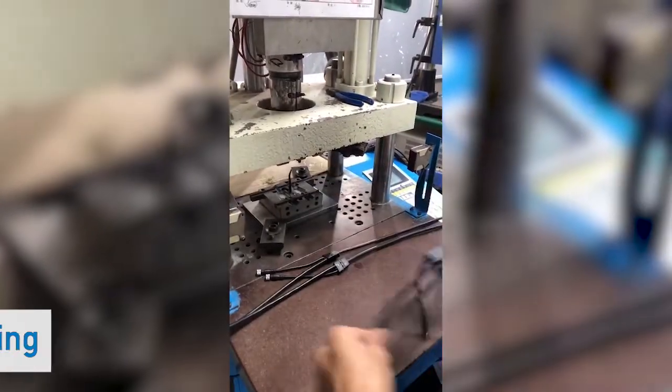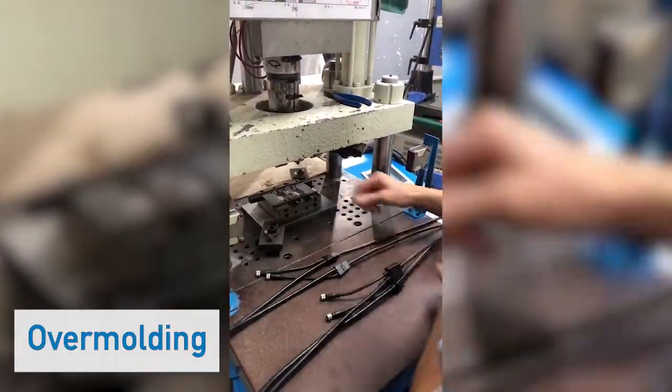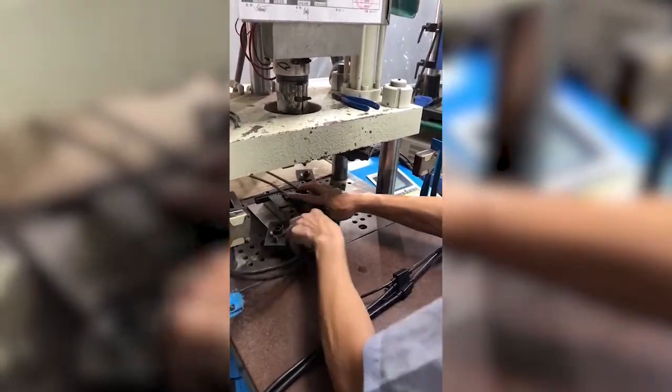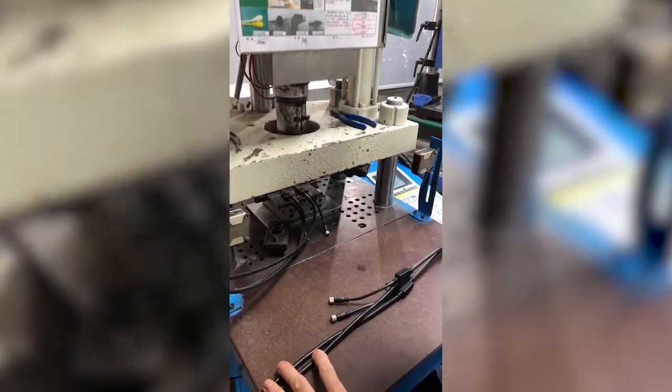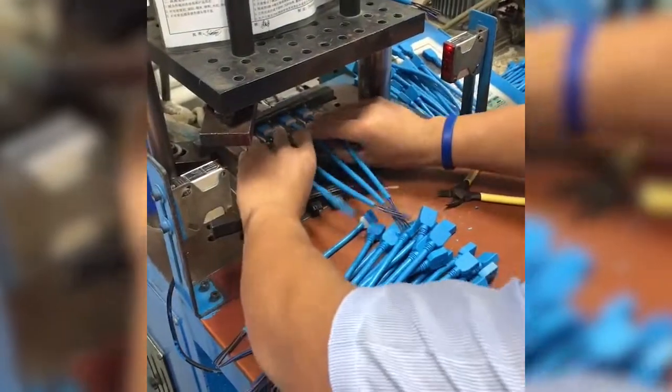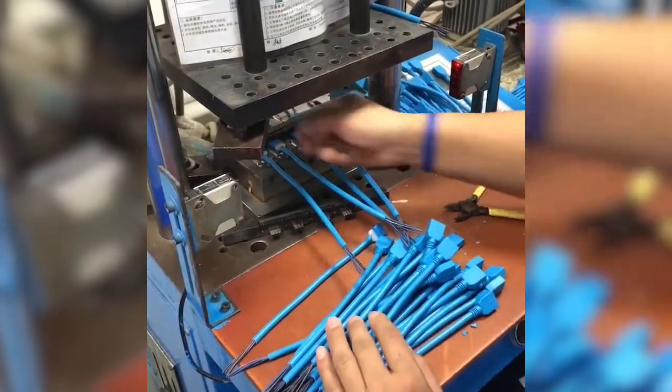Overmolded connectors help provide an inexpensive and rugged means of strain relieving custom cable assemblies. Other techniques such as adding potting, epoxy, or ultrasonically welded housings are options that designers can consider for high volume builds.